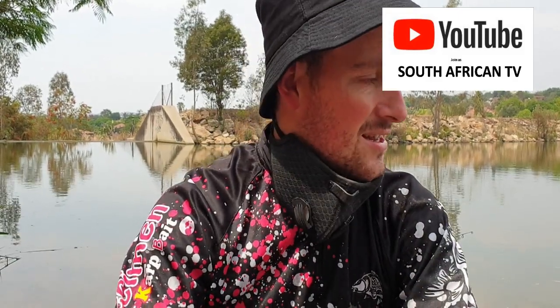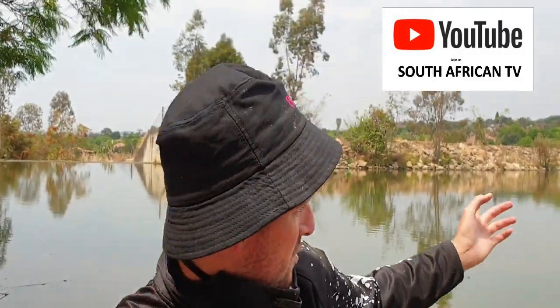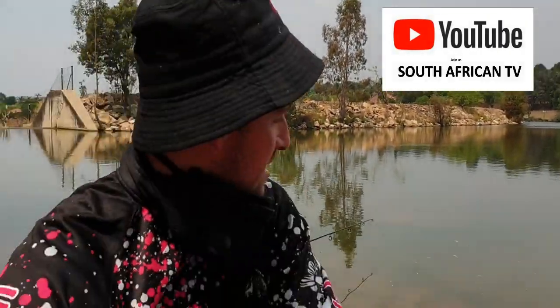We've been fishing a few times at the dam, at the island, which we had quite a lot of success on, but we decided to come to swim one today. Brent is in swim two and the others are in swim three. I found a small little pocket there by the trees and that's where I've been casting. I've got one out further, about 70 meters out, and that one hasn't been doing much.